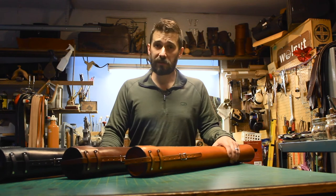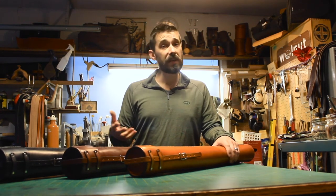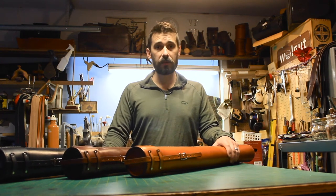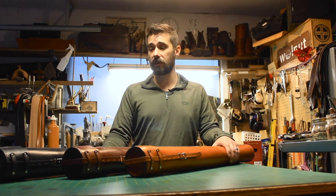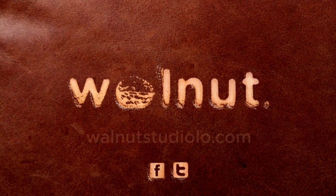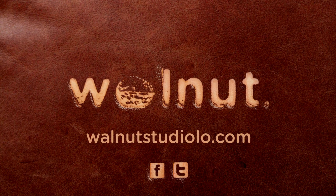Thank you very much for taking the time to watch this video. We'd love to see pictures of your blueprint tube out in the wild. Feel free to send us pictures or follow us on Facebook, Twitter, or Instagram, hashtag Walnut Studiolo. Thank you very much. Bye.